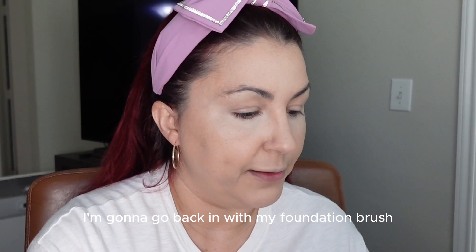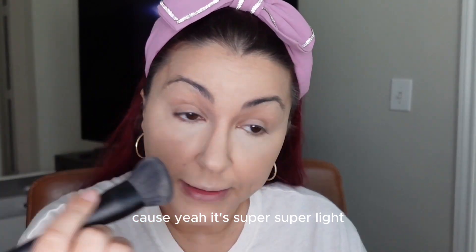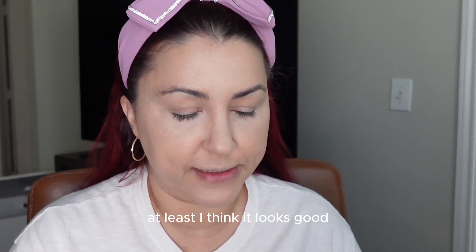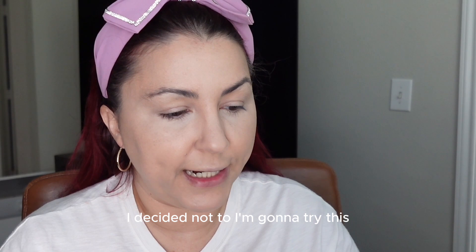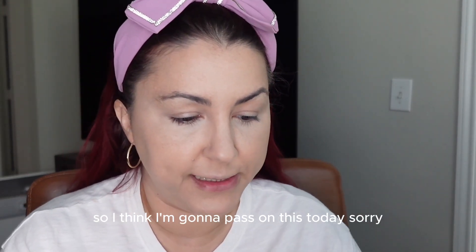Now that the under eyes are done, I'm going to go back in with my foundation brush and dab it out a little more because it's super light. I do like a little brightness under my eye — yeah, that looks good. So now I am going to try this Laura Mercier translucent loose setting powder ultra blur. I don't usually use setting powder. I was going to use the secret brightening powder for under eyes, but I think my under eyes look bright enough so I'll pass on that.